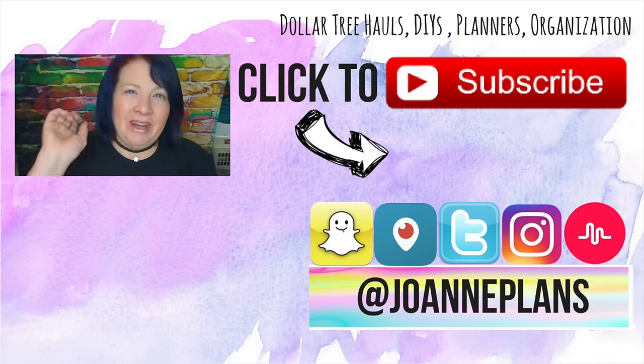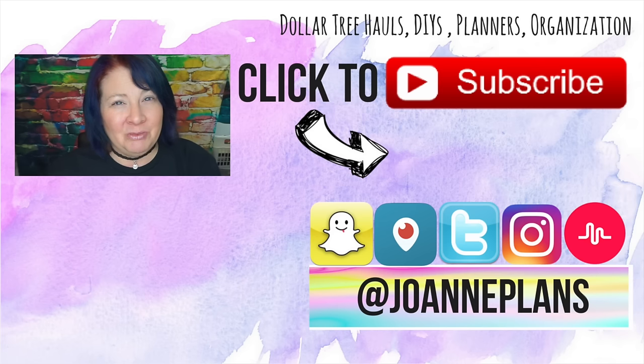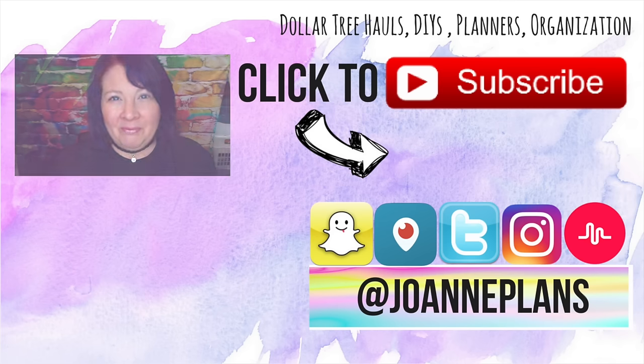That's it for me today, guys. Be awesome, enjoy the rest of your day, and I'll chat with you in my next video. Bye!